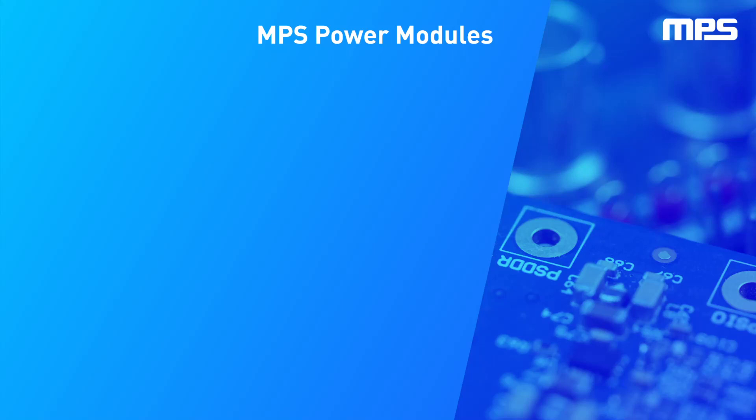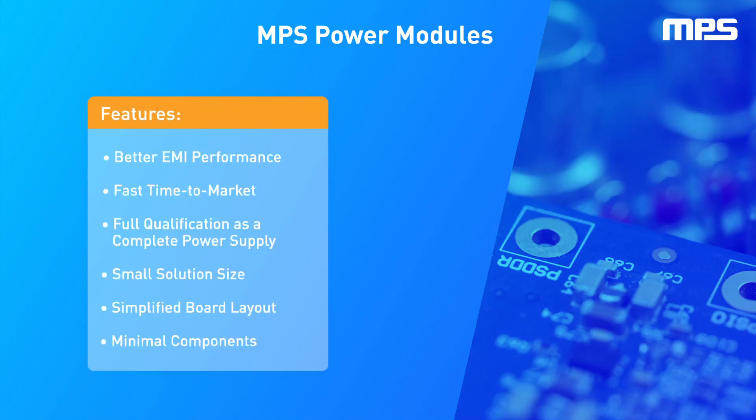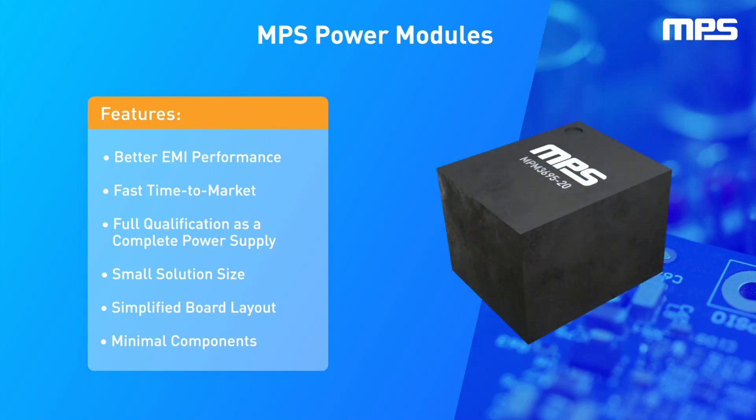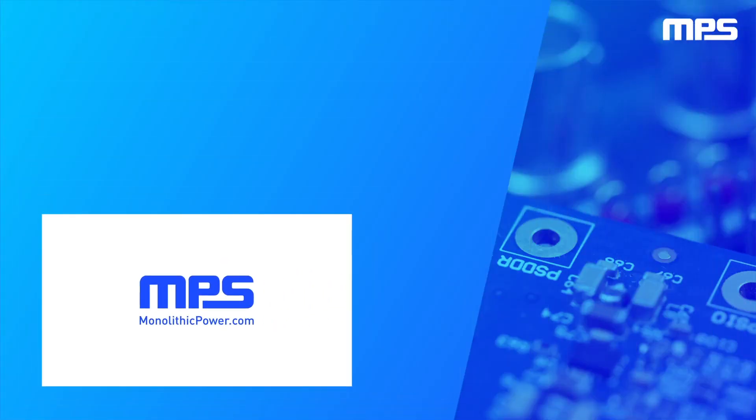MPS power modules offer designers a large set of advantages. By providing high-performance, high-efficiency power delivery in a single package, this solution simplifies the power supply design process, speeds up time to market, and reduces design iterations. To learn more, visit monolithicpower.com. Like this video and subscribe to our channel to get the latest on our innovative new products.